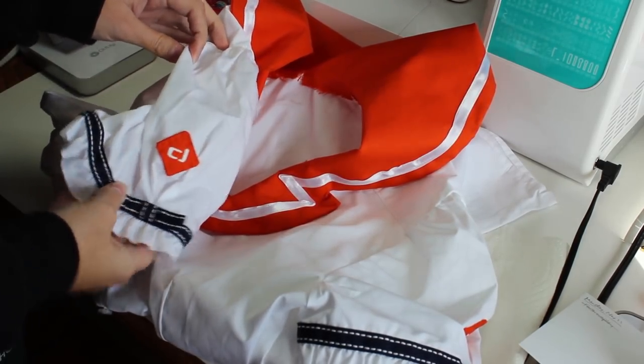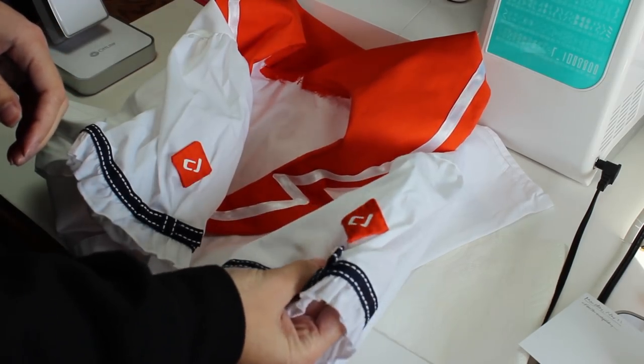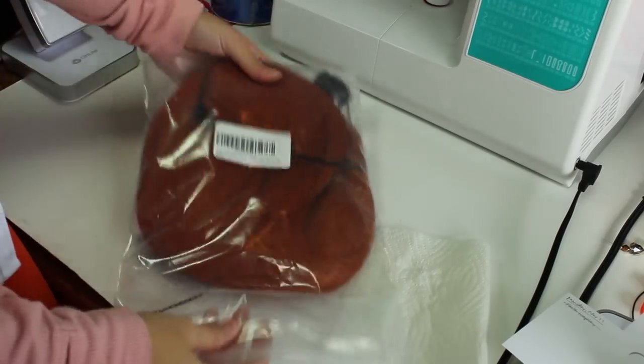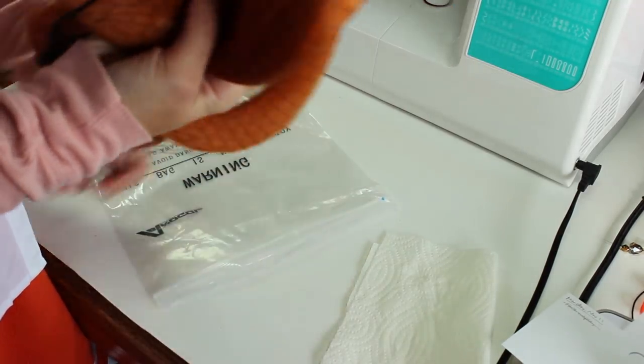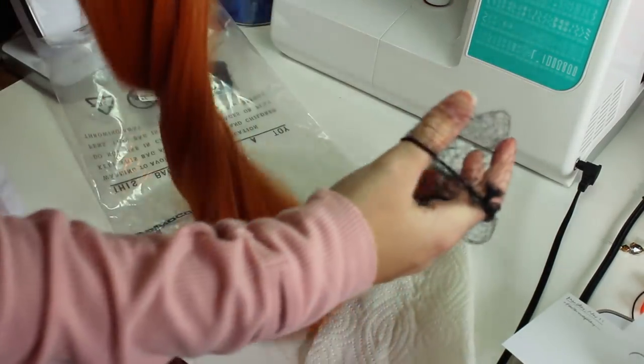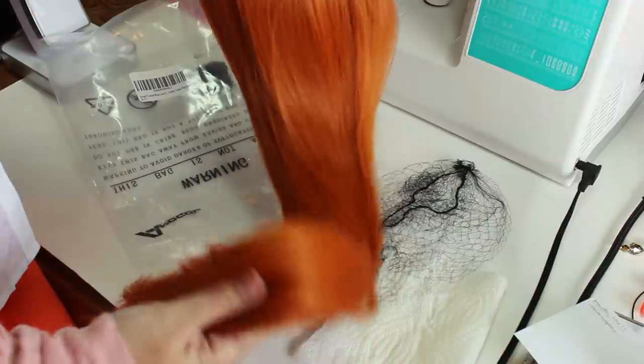Let's check out how it looks with this wig I bought, also from Amazon. It's really too red for Mirai, but I was not willing to pay for a more expensive wig, so I'm good with this one. It is very long and pretty though, for being a fairly cheap wig. Please ignore my messy room and make-up-less face, but yeah — not bad so far.